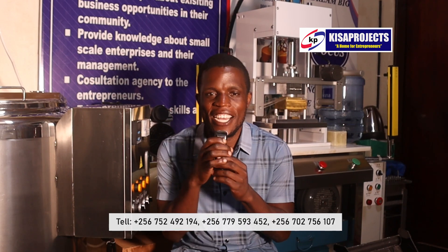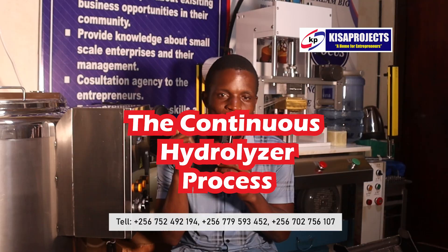Hello wonderful viewers. As always, it's me, your boy Nathan Matov here at Kisra Projects. Remember, we are a home for entrepreneurs where no one can be too young to own a company.